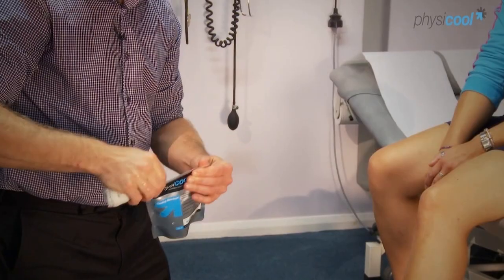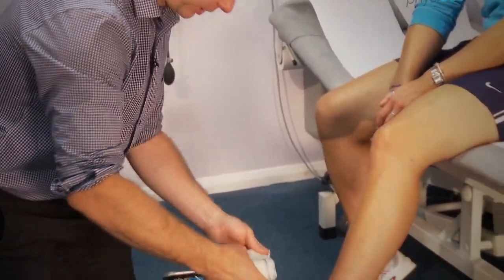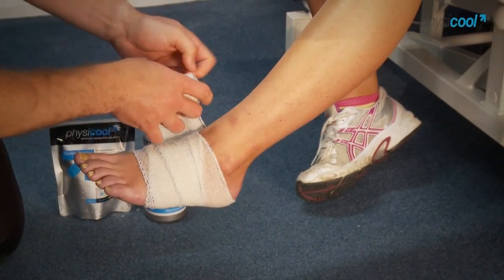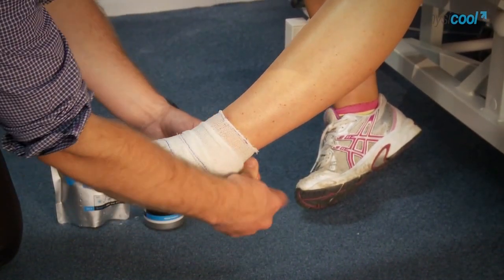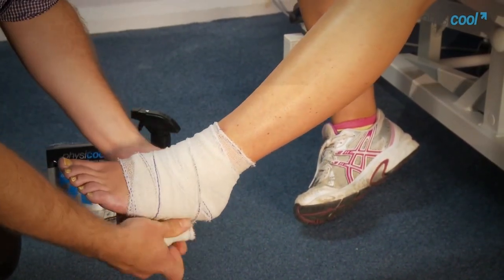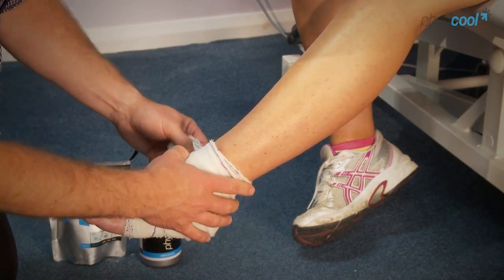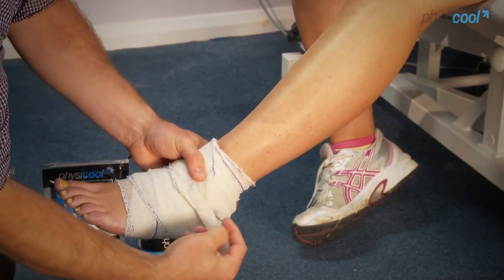Just reseal that up and apply the bandage like you would normally for any typical ankle bandage, just overlapping slightly. It doesn't have to go on tight, just reasonably loosely applied. You can extend it as far up the leg as you wanted to, and there are different sizes of these bandages available.